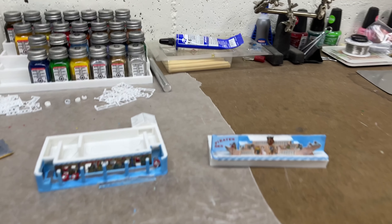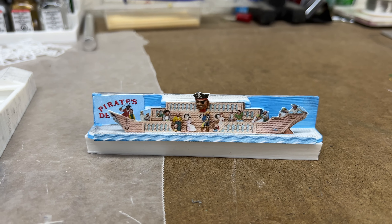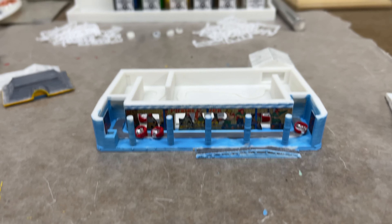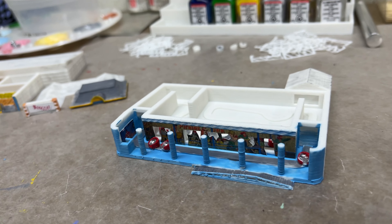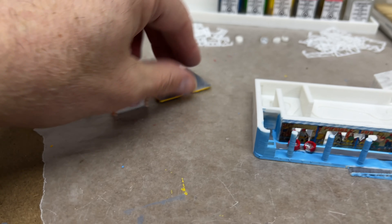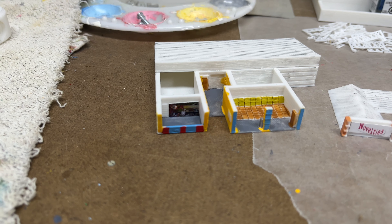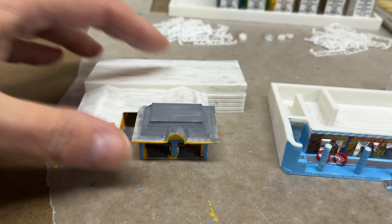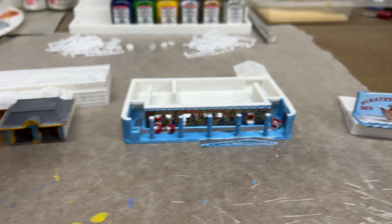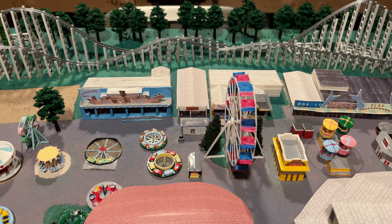Well, here we have it — finally done, and it didn't come out too bad either. This is the top of the Pirate's Den, and here's what it looks like. Not too shabby — you can even see the little tiny cars in there. Once this is all on, of course you're barely going to be able to see any of it. I even got the little decals on the side for how it was painted, and the office is all done. I've got the novelties sign on there, and inside there's even a little graphic of the actual novelty booth. All I've got to do now is glue the roofs on and then put them into the park — and we are done.